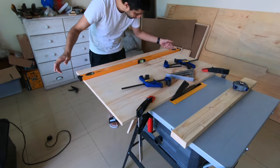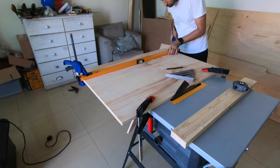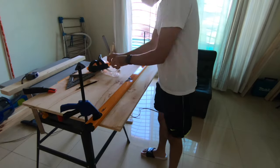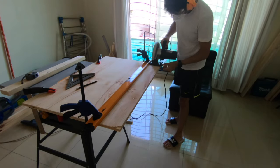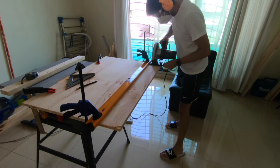I'm using plywood, and the only straight edge I have right now is my big level, so I clamp that down. I measured from the miter slot to make sure it's absolutely equal left and right so I get a straight cut piece. Using my Makita circular saw, I cut out a quick piece that's going to be either the bottom or the perpendicular side.